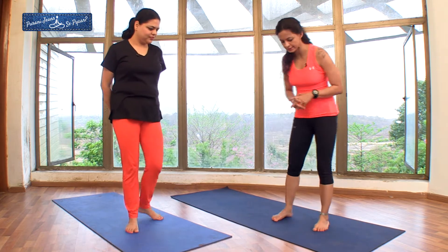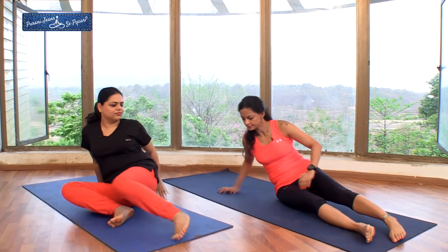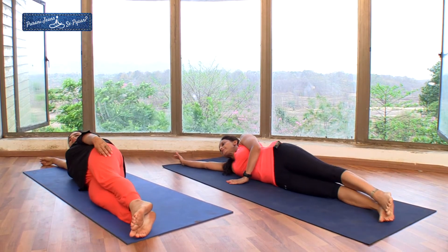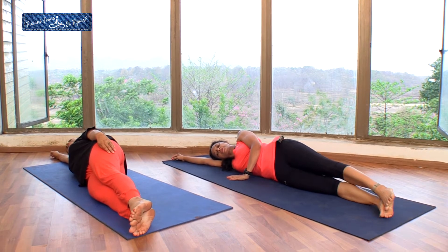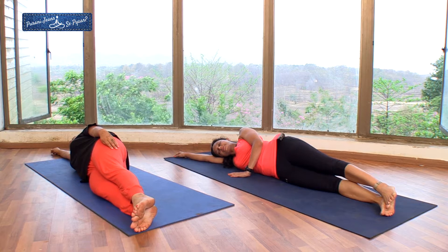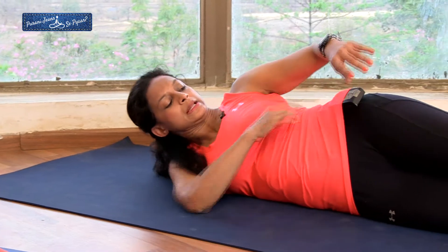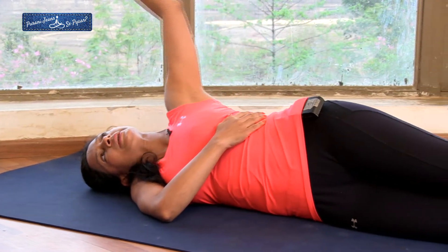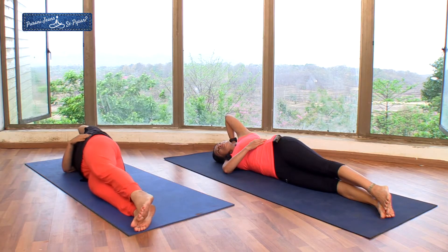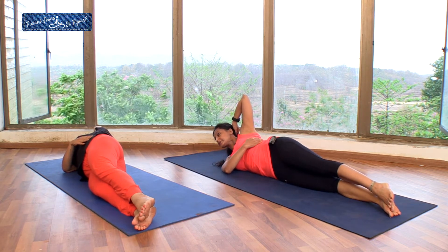We will lie down on one side, legs stretched completely. Make sure you keep your body as tall as possible. Relax for a few seconds. Your head is resting on your right hand. Now get your right palm on the left side of your waist, and your left hand at the back of your head. Raise your head up in the air.